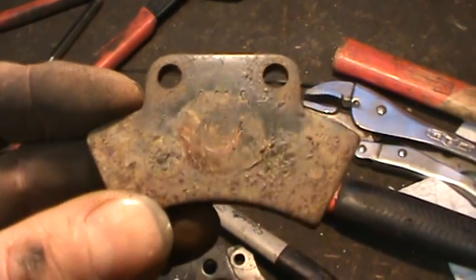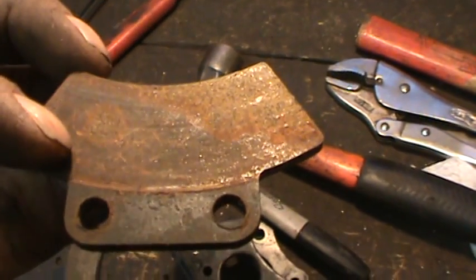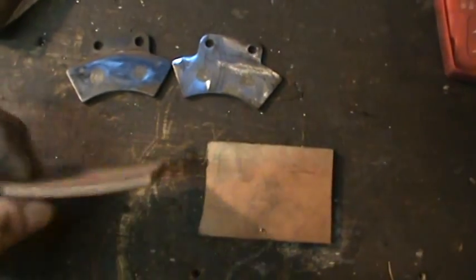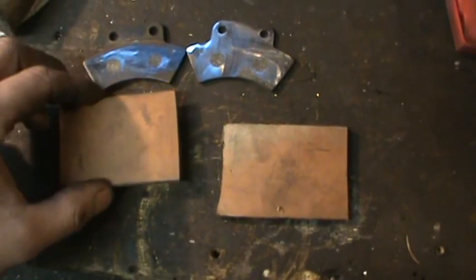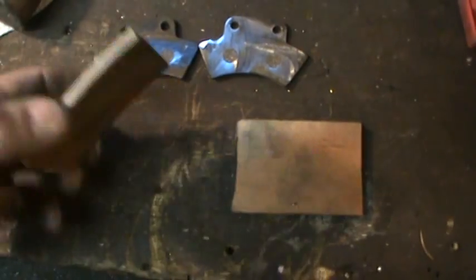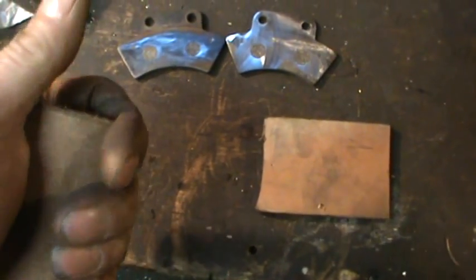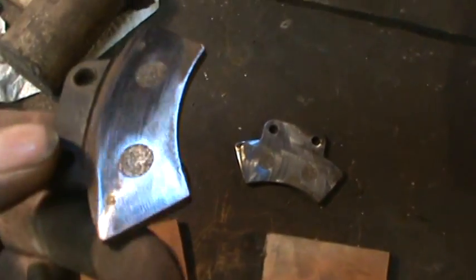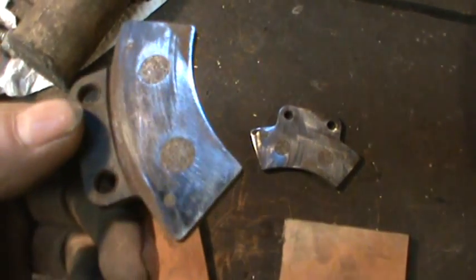I wish there was a number or something on these — maybe after cleaning them on a wire wheel something will show up. Going with leather, it'll be either two-part epoxy or spray adhesive like super bond. I need to rough these up a little — they're too shiny. I'll hit them in the sand blaster to give them a little bit of tooth.